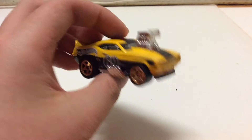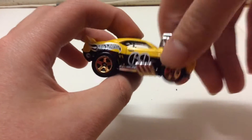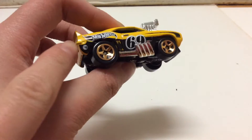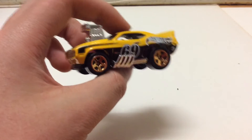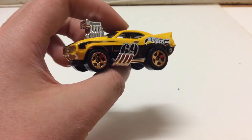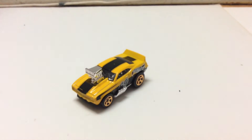In the front there's nothing but the big blown engine, and then on the side: '69', Z28, Hot Wheels logo, flames, and here's the circle flame logo. On the other side it's the same thing. The rear is nothing, and on the top there's the black stripe.